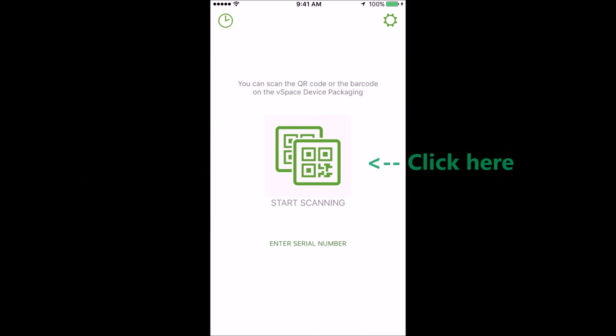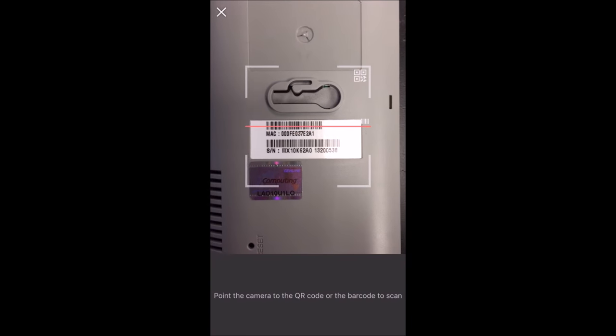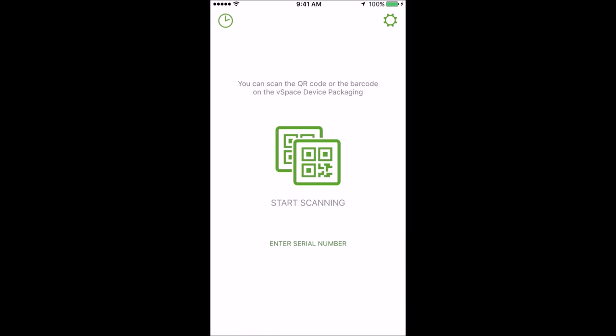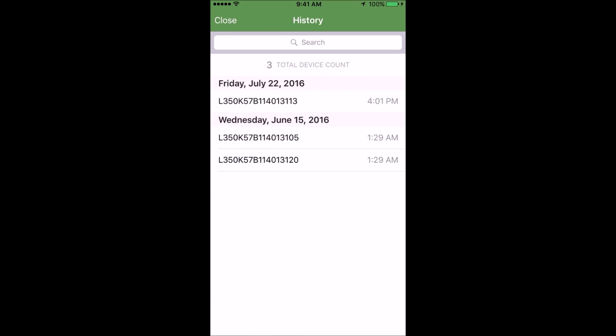Click start scanning in the center of the app and your camera will automatically open. Hover over the device's serial number and the app will automatically take a picture of it. Click the timer symbol in the top left and you will see all the devices registered to your account.